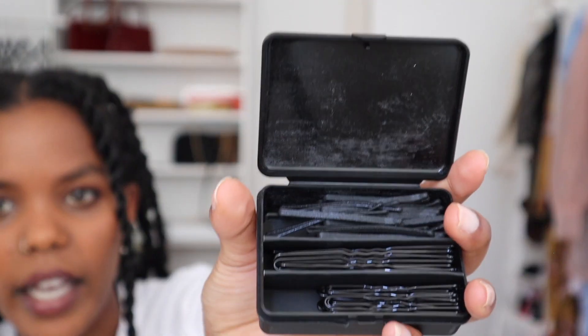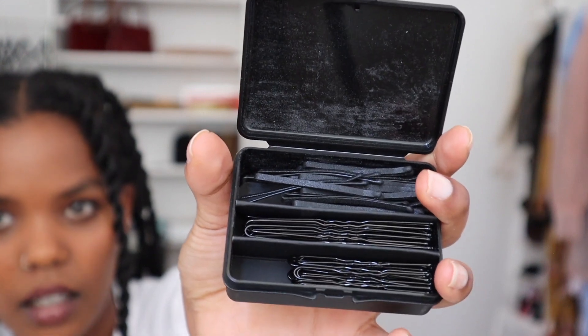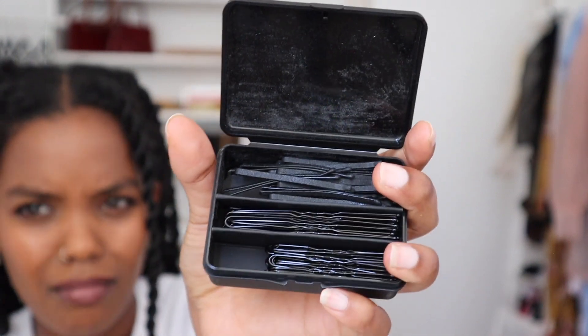Hair pins for seventeen dollars?! Seventeen dollars?! I can eat for two days for seventeen dollars — what do you mean these hairpins are seventeen dollars? I don't understand that. What are these hairpins about to do to my hair? Why are they worth seventeen dollars? What is this hairpin gonna do?